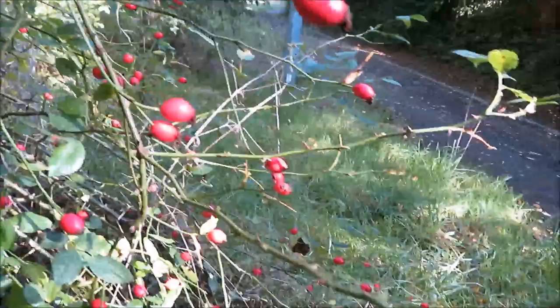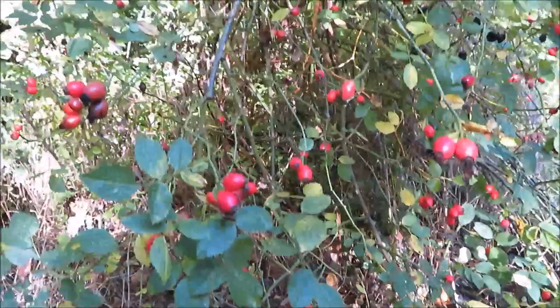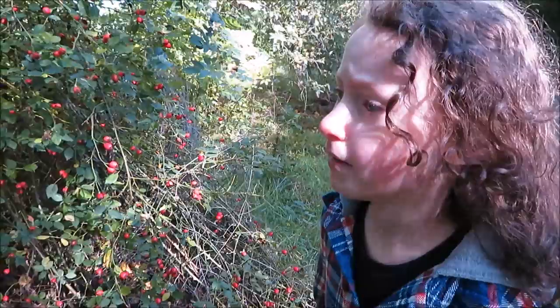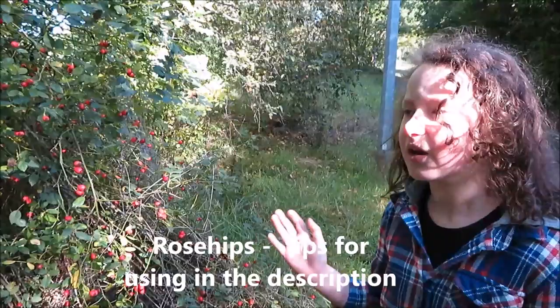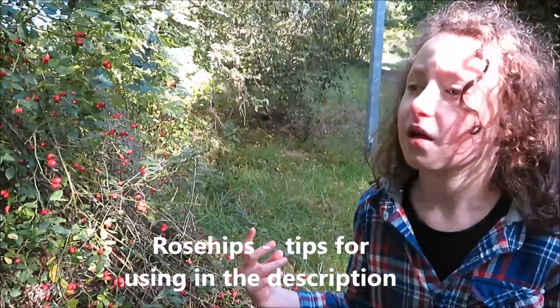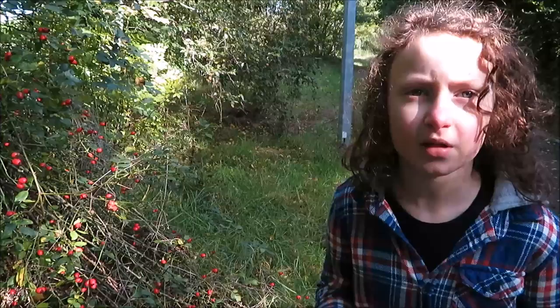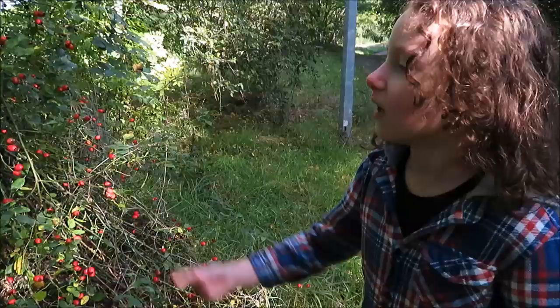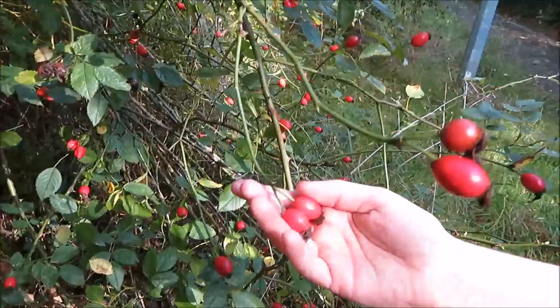What's this plant over here with the red berries? Rose hips! So these are rose hips. Some people think that they're poisonous, but they're not. You can try making them into a jam. It's actually better to make stuff yourself than buying it from shops because it doesn't have chemicals in - it's really healthier. You can make it with these rose hips - get a bundle if you want.